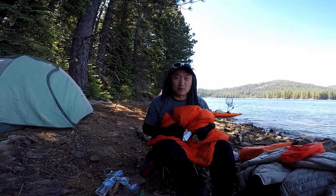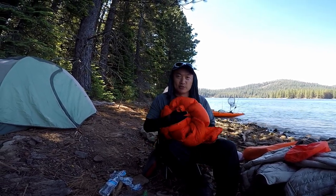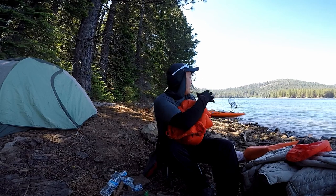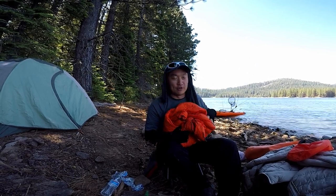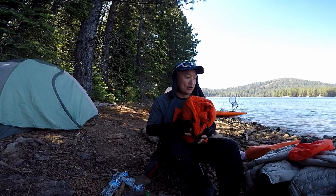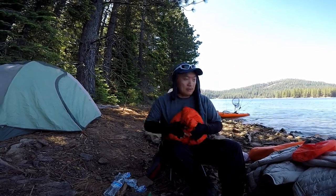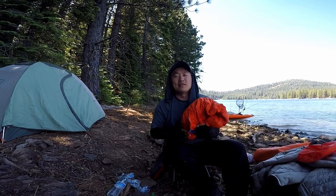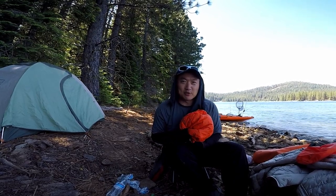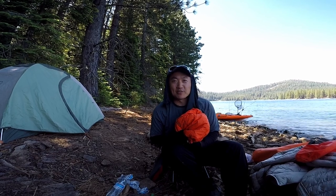So that's pretty much it — what I bring on kayak packing trips, plus all the kayaking gear, fishing gear, and actual camping gear. If you guys have any questions please comment down below. Thank you for watching. Please like, comment, share, and subscribe. Stay tuned for more, and go outside and enjoy the outdoors!